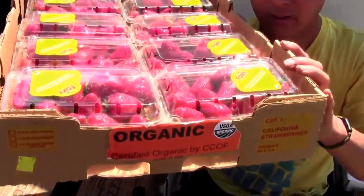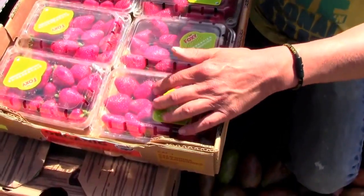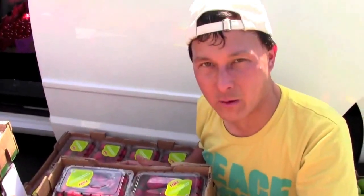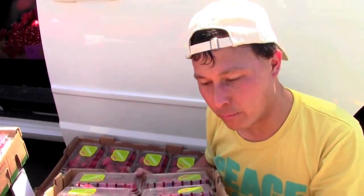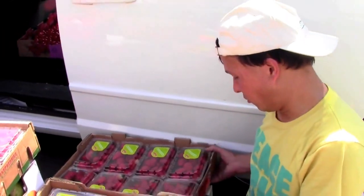Next we got organic strawberries. You might have seen these at the store for five dollars a little bundle — so that would be $40 if you bought them retail. At the wholesale produce terminal these are in pretty good shape, probably last a week in the fridge, and I got them for six dollars. I've got two of those.